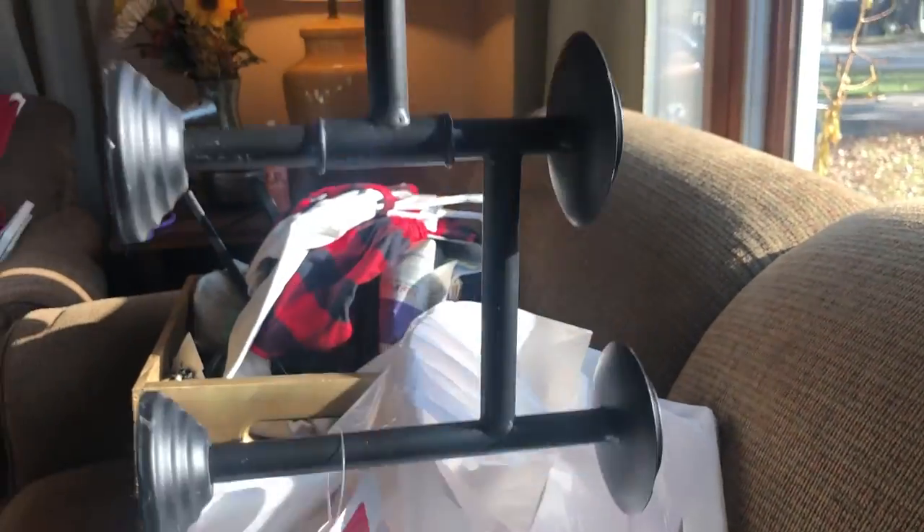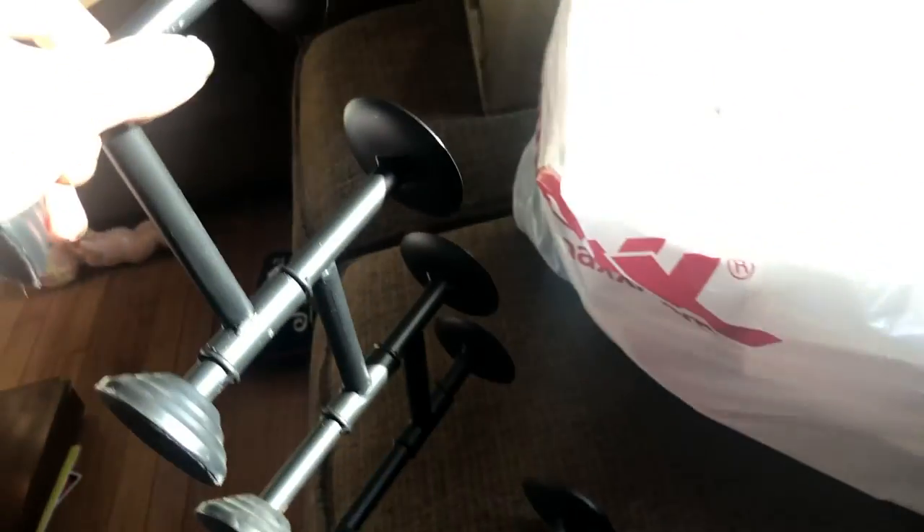I got this on clearance — a little worried it might be broken because it's on clearance, but it was originally $15 and marked down to $12. So not a huge discount, but it's a giant candle holder, which I really wanted.